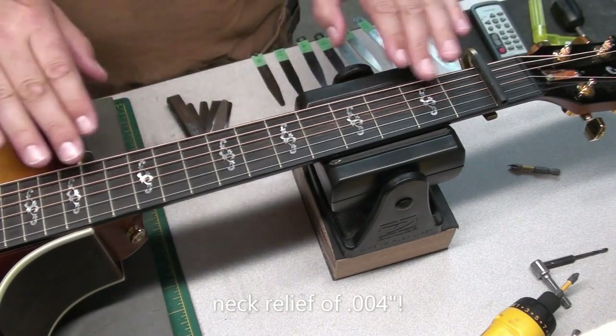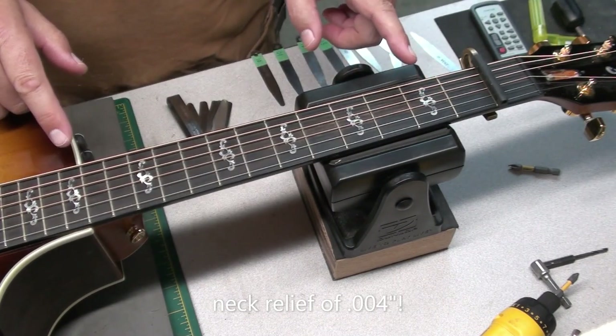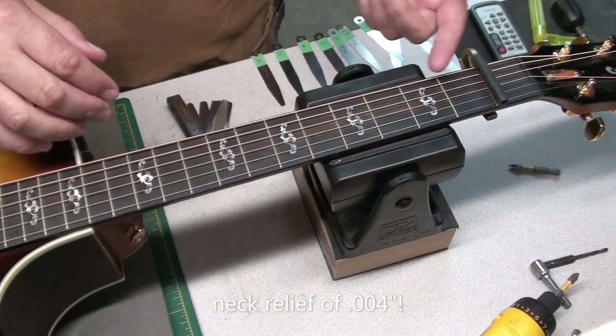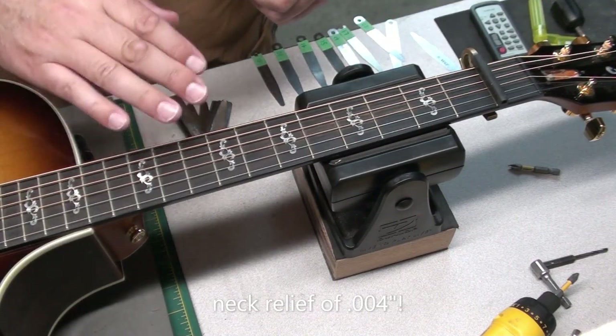So this neck is really straight. But playing it, there's no buzzing anywhere in the open strumming or fingering the frets. That's really low.